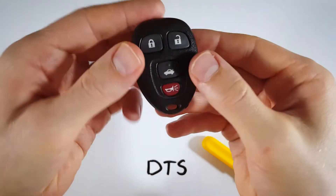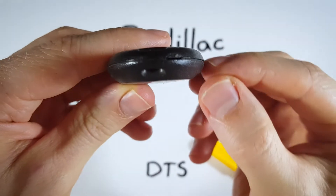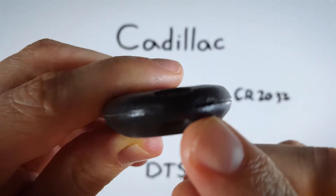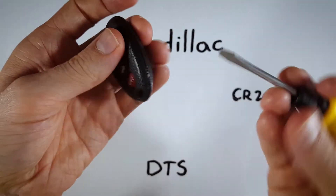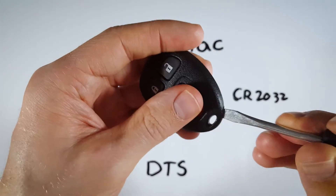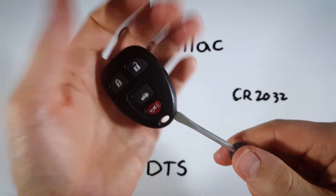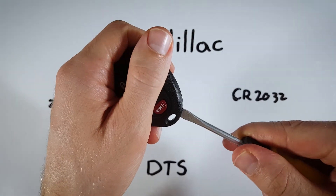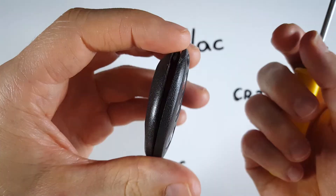Now let's jump right into it. The first step is to look at the bottom of the device — you can see right along the seam in the plastic there is a little indentation, a little opening. We're going to use our flathead screwdriver, something on the smaller side that will fit in there, and just wiggle it in a little bit until it's kind of stuck in there.